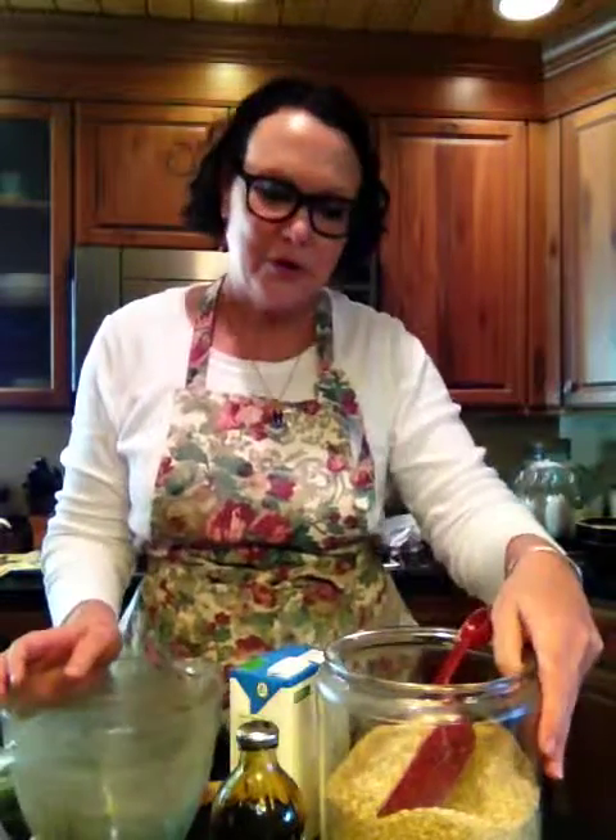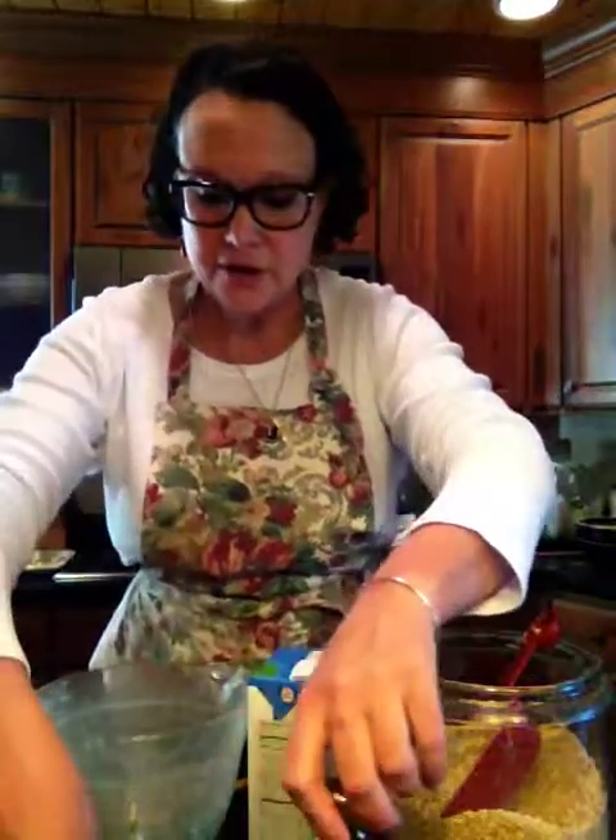Coco. Let's see if I can get her picture in there. That's Coco, and they love dog treats, and I love baking them for them, especially because they're so easy. So I wanted to share one of my recipes with you this morning, and hopefully encourage you to bake for your little furry friends.